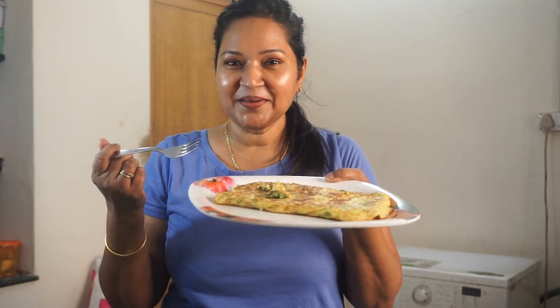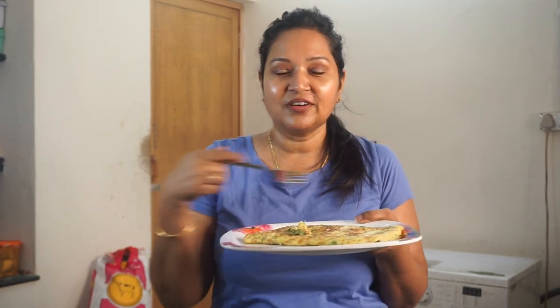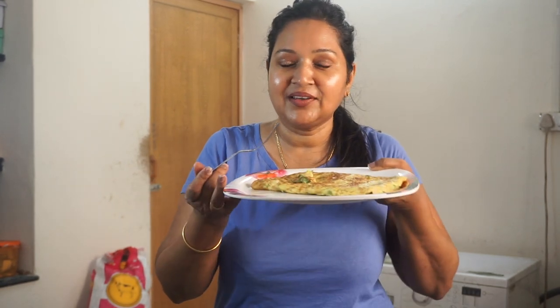So hey guys, how simple was that! Here we have the yummy yummy bread omelette. As I said, it was just the technique of putting the mixture and putting the bread on top, and then flipping it over and having it.